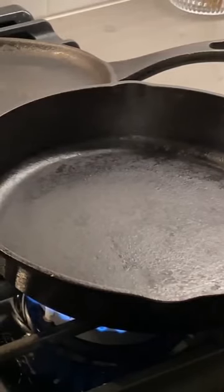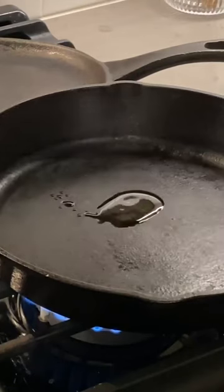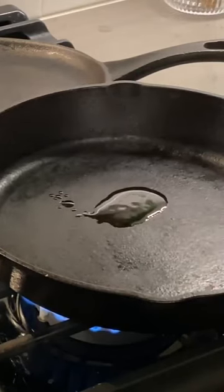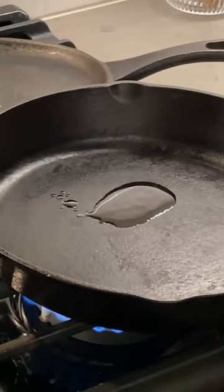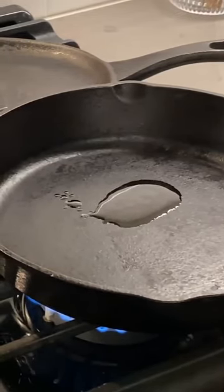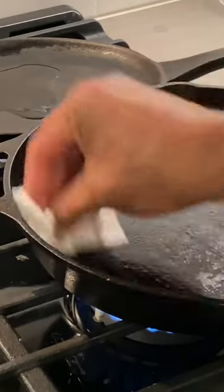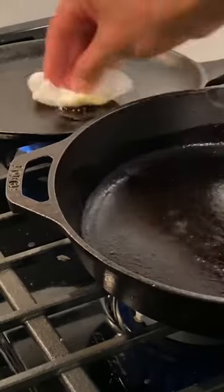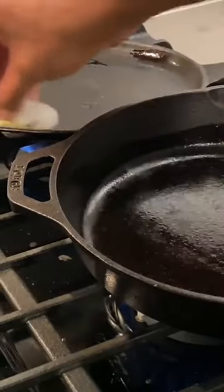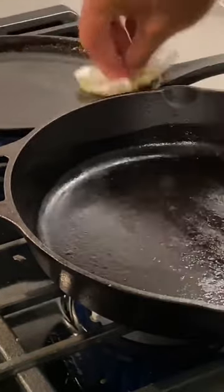When I heat up the pan, it opens the pores of the pan, and I'm able to pour some oil into the pan. This oil will seep into the pores that open up when it gets hot. You want this oil to be spread around in the pan, so I'm going to spread it all around on the inside. I'm just going to continue to heat the pan up for a little bit before I turn it off and let it cool.